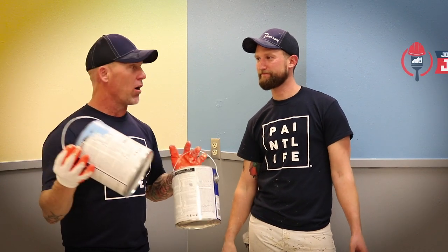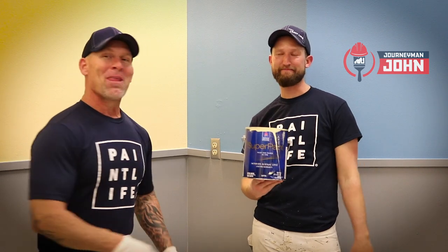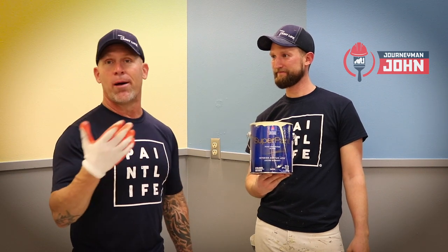We're here today reviewing a product. What are we reviewing, John? It's Super Paint. Super Paint. This is how dedicated we are to bringing you reviews and letting you know how good we think products are and whether you should use them or not.